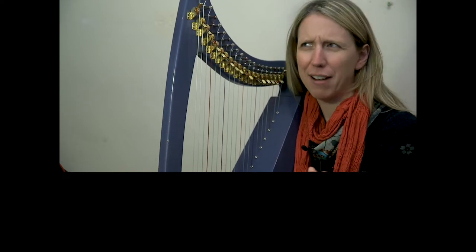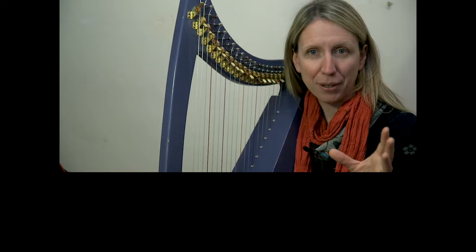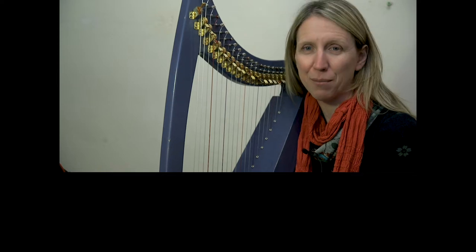It sounds longer than that, but there are repeats and some da capos. Da capos means we're going back to the beginning. We'll talk about that when it comes up.